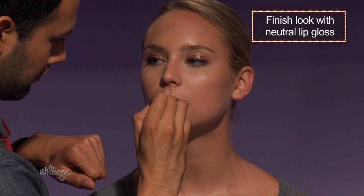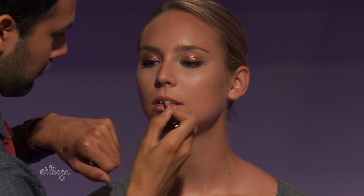To finish off the look, take a natural lip gloss right in the center of the mouth and all over. Since there's so much drama on the eye, I'm just going with a soft neutral pale pink.